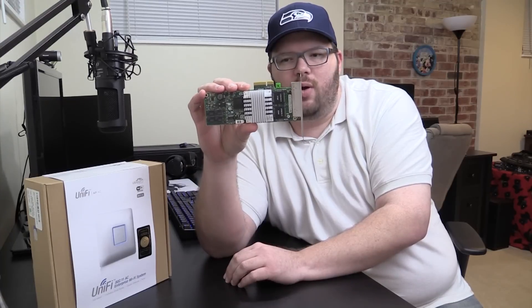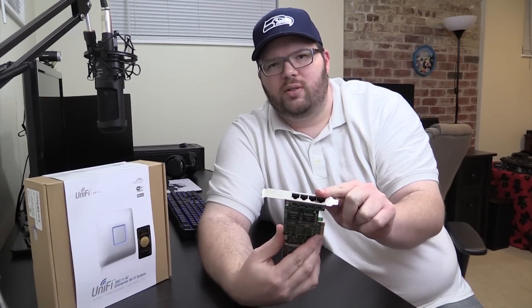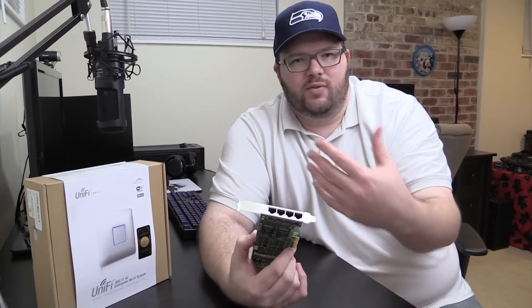Another place you might want to use this: say you had a home server and wanted to stream to multiple computers — maybe your ripped DVD collection. You could team all four ports and individually link them to your switch. You do need a managed switch for this, as teaming requires configuration on the network side too. You never truly get perfect load balancing, but it's better than a single link.